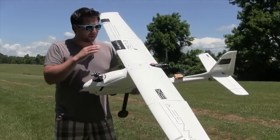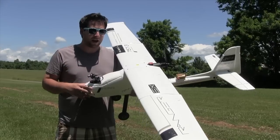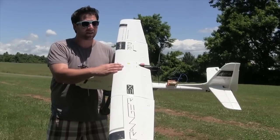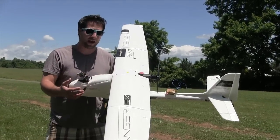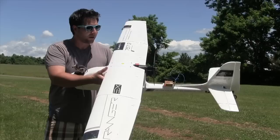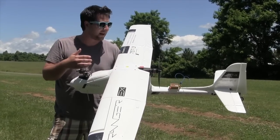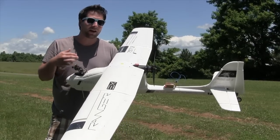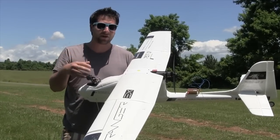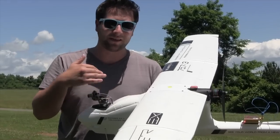We are back again with the Ranger EX and we've made a couple of modifications. We found out that you really need to run this thing on 4S — documentation says you could run on 3S, and that's not a problem, but it wasn't quite enough get-up-and-go. So I went ahead and changed out to my Emax motor — the same one pushing the Chimera aircraft. It's a beefier, higher KV motor so we should get more thrust. It can run 3S or 4S, and on 4S with a smaller prop it'd be a screaming beast.